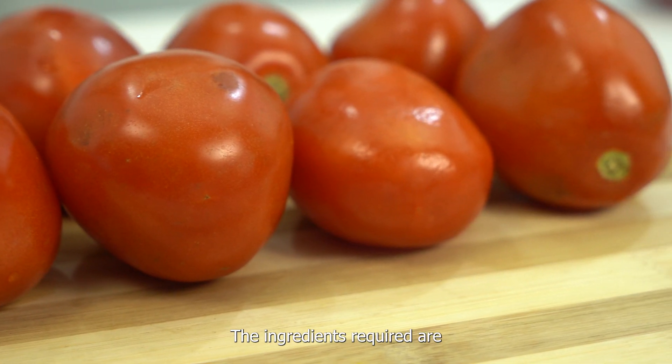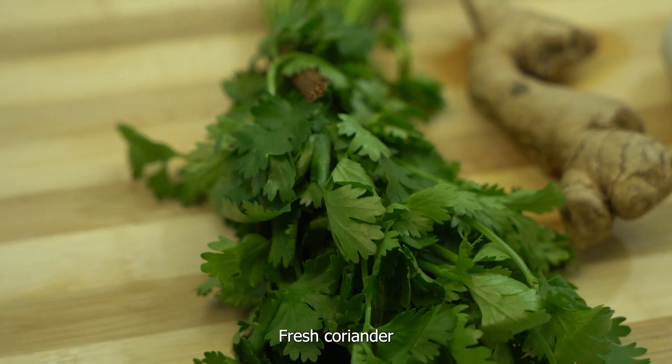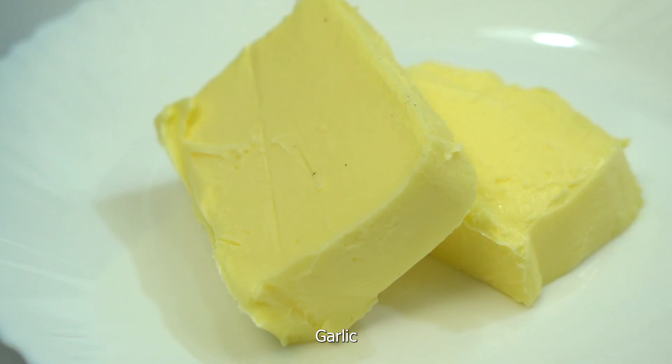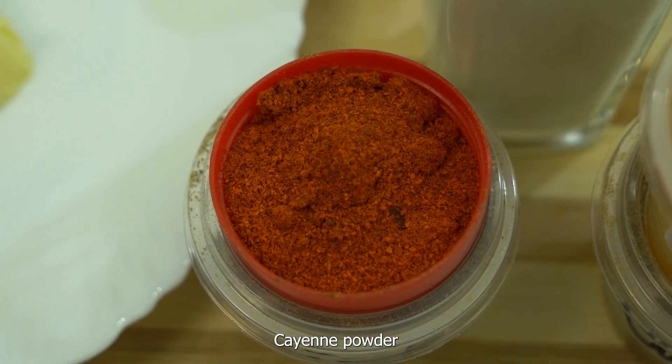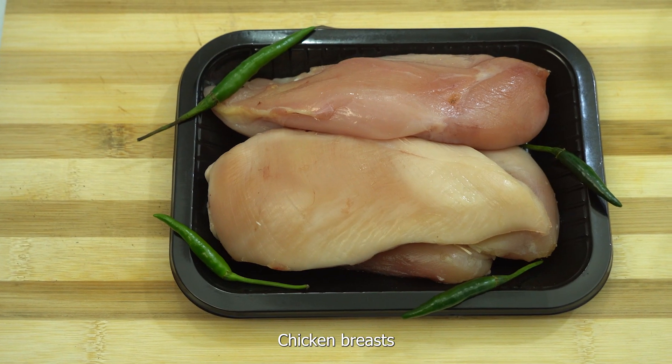The ingredients required are tomatoes, onions, fresh coriander, ginger, garlic, butter, turmeric, cumin, garam masala, coriander powder, cayenne powder, plain yogurt and chicken breast.